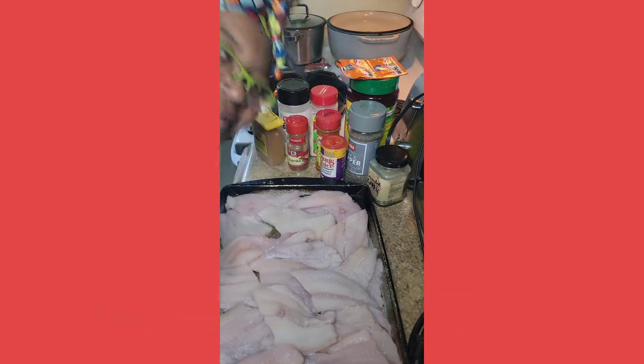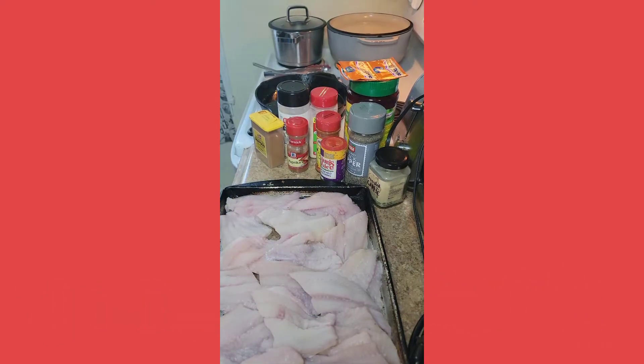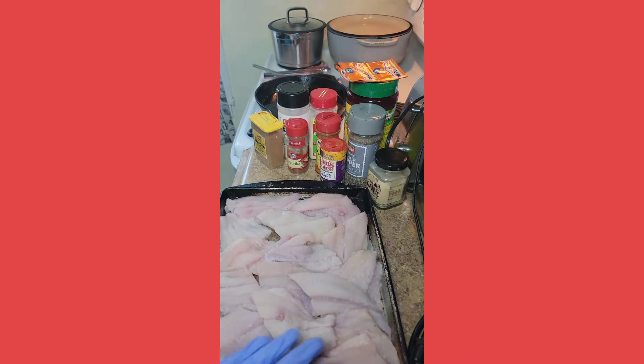Hey guys, welcome back to my channel, Chef Lunatic, and today we are doing fried catfish and grits for brunch for my lovely sister's birthday.